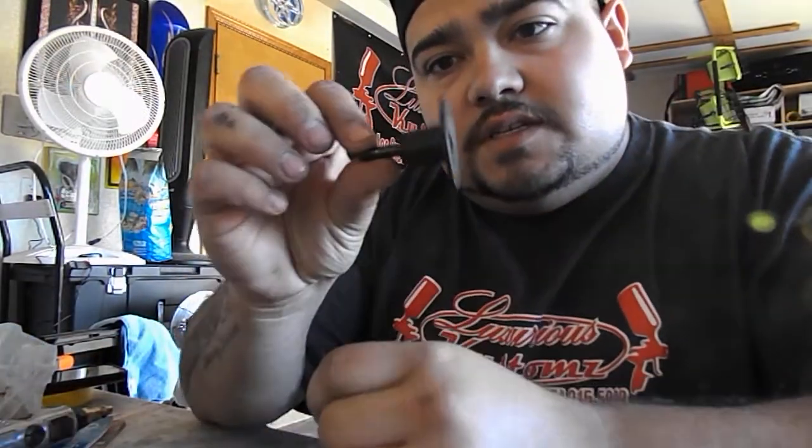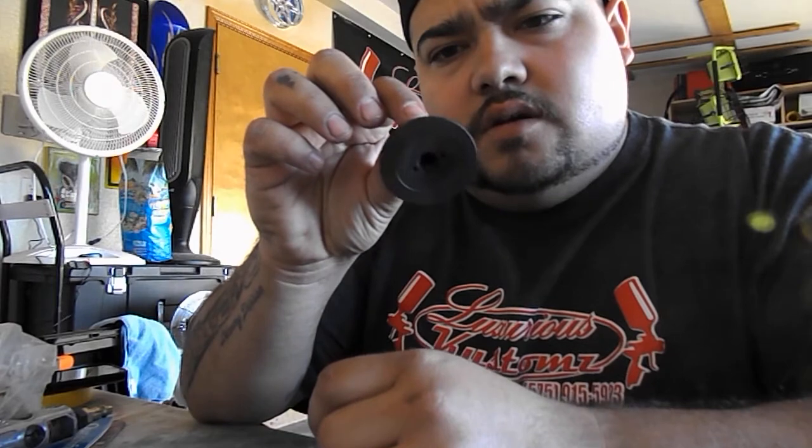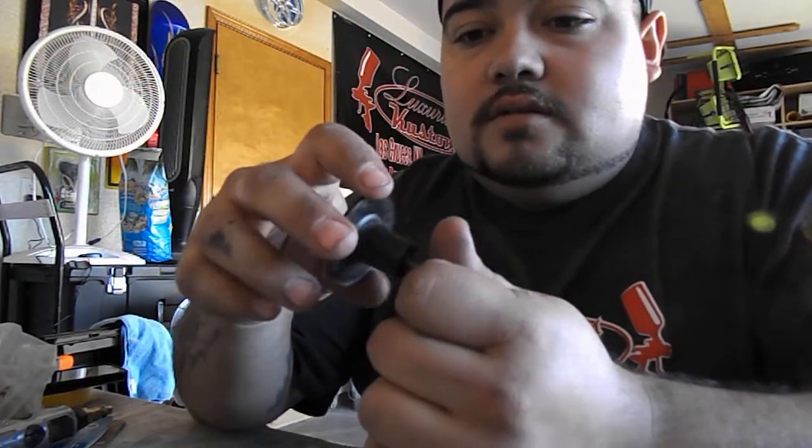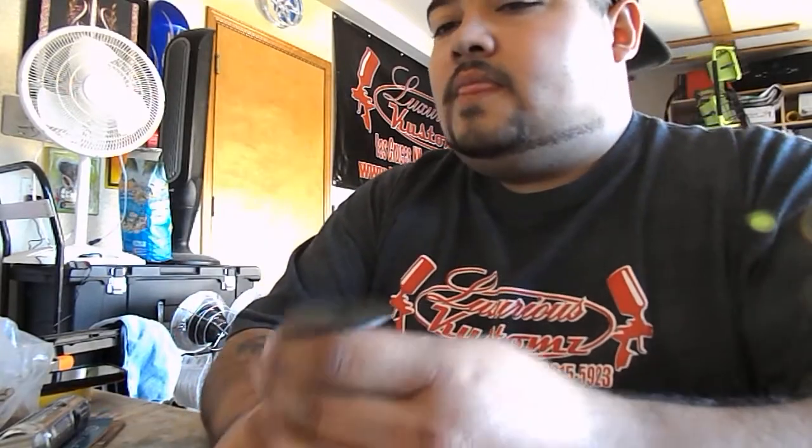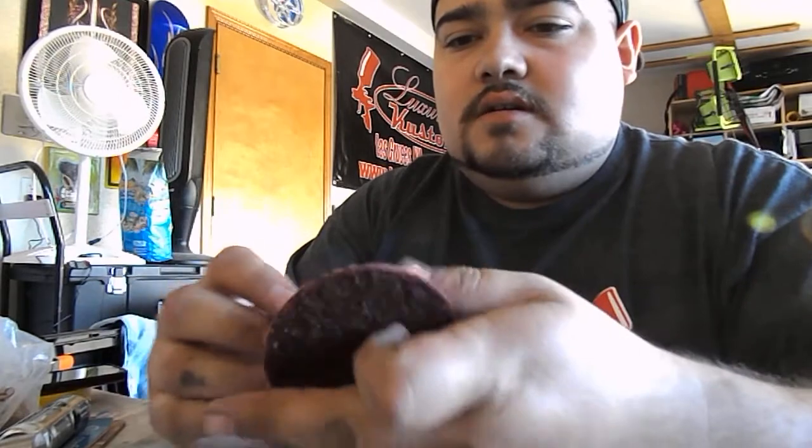First I'm going to start off with this little grinding attachment for your angle grinder or your drill, whatever will fit on it. I get these at Walmart — it comes in a kit and it comes with a bunch of these discs. This is also what I use to do my ground aluminum panels that I've been posting.